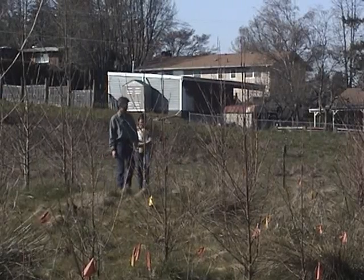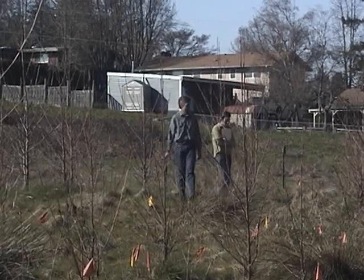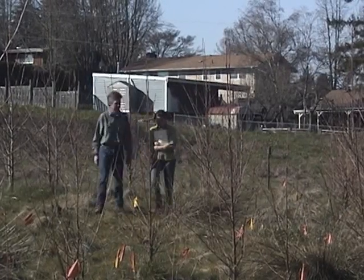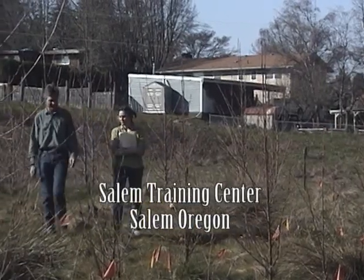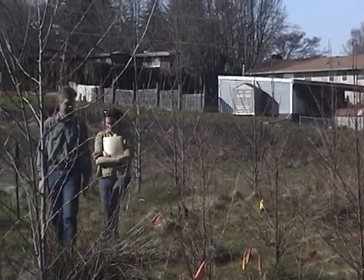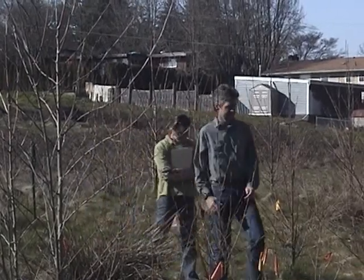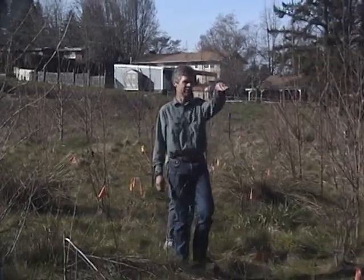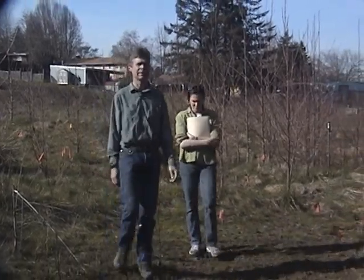Three years ago this was just grass and blackberries when it first started. The intent was to make something more interesting for wildlife and to create some wetland type features. This draw here was dug out of the terrace and it creates a wet spot for some wetter species that were planted. Through irrigation we were able to get some wetland type plants growing up here above the creek. Down on the slopes towards the creek we planted mostly plants that really liked the wet soils.